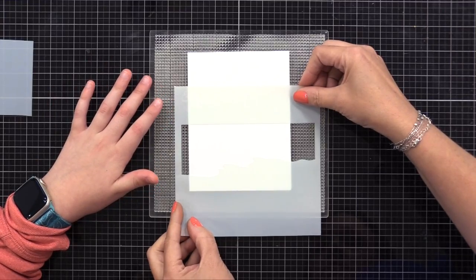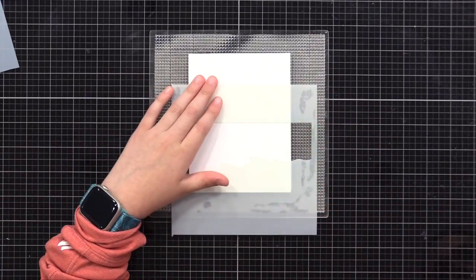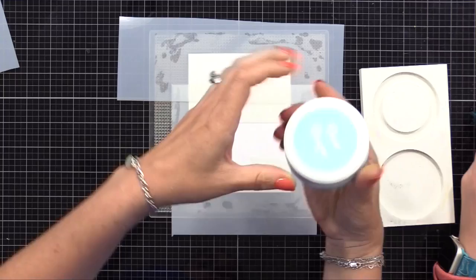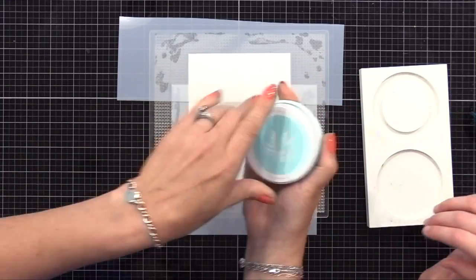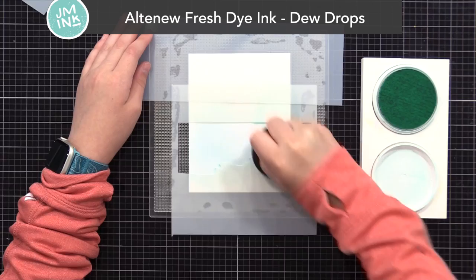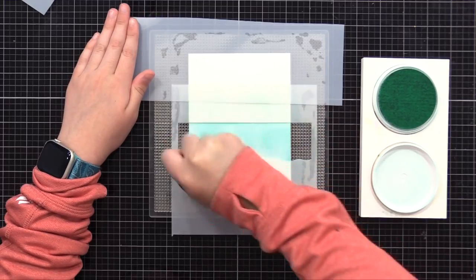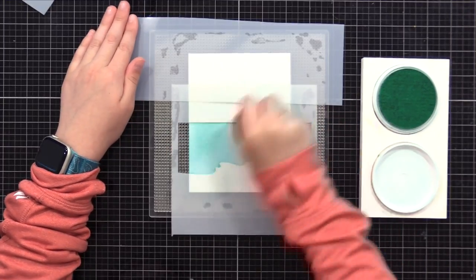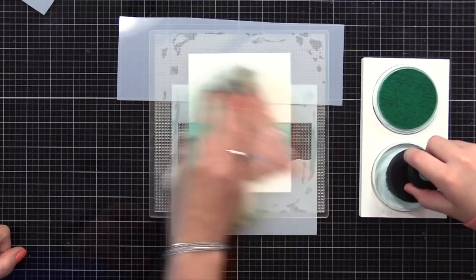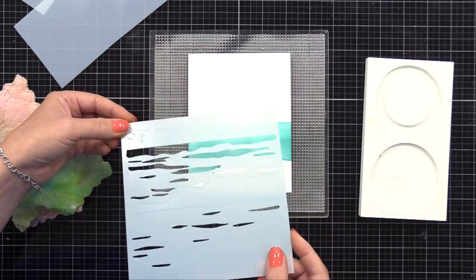We'll press that down, and you can see how the stencil kind of suctions onto our sticky mat and holds it there. I'm taking a piece of that stencil material and putting it at the top to mask off that area so we don't get ink up there. Because we have a large solid area to ink here, we're using a large ink blending tool and applying Dew Drop ink. You could use whatever inks you want — we decided to go with colors inspired by the Caribbean ocean, so we went with that beautiful bluish-green pool color. Lila applied a light amount of that ink, and then we're cleaning off the stencil with a dry cloth and removing it to move onto the next layer of the ocean.